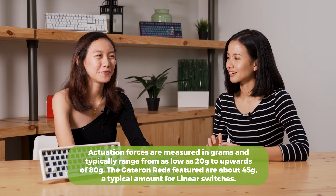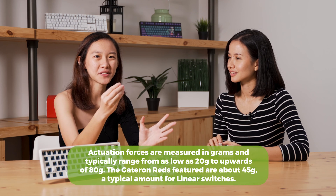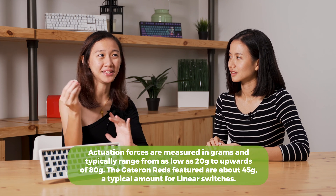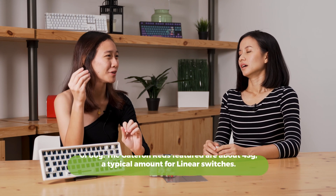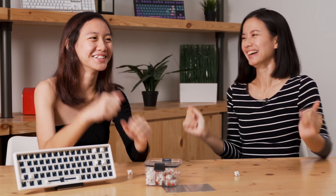So if you require more strength to use the keyboard, does that mean it tires your fingers out faster? Yes and no. If you're used to switches with lighter actuation force and you suddenly switch to something like 80–90 grams, it'll tire you out, especially if you work long hours. But for me, I think I've got strong fingers.